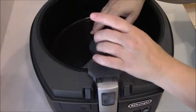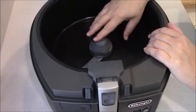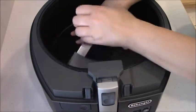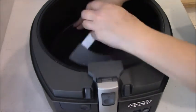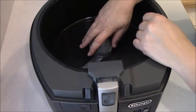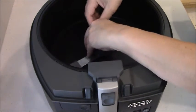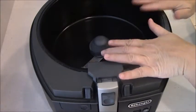Somebody was asking me on my Facebook page if the paddle is really hard to take out. It is at first — it's like damn near impossible to get it off there. But after a lot of uses it's a lot easier now, so leave the paddle in there.